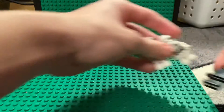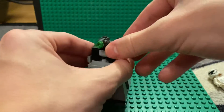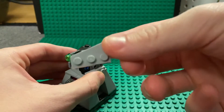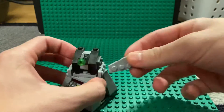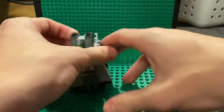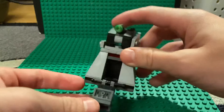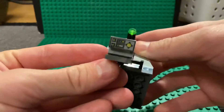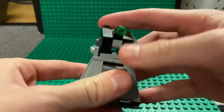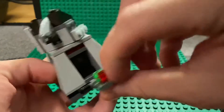Before getting into the minifigures, let's look at the little build. It is missing the other side with this piece, but otherwise it's 100% complete. I actually have two of these battle packs. You can pull this section out and put whatever you want in here, and there's a control panel right there.